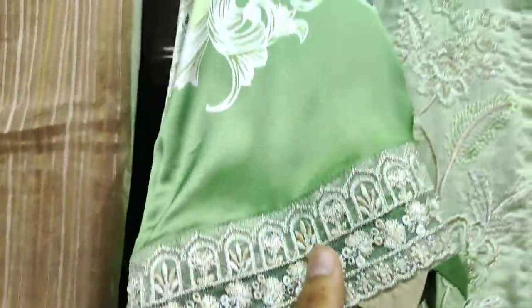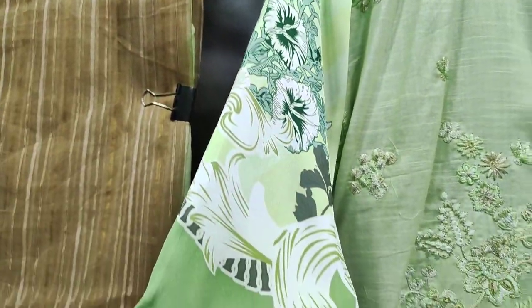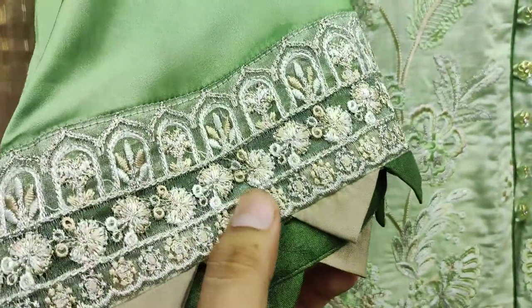It's a finished garment. And it has a silk fabric on its sleeves — it's a silk sleeve — with an embroidered lace for the sleeves.